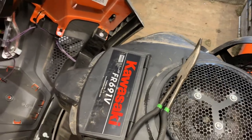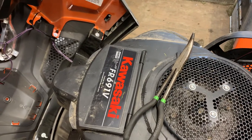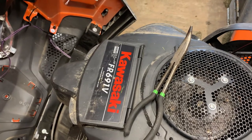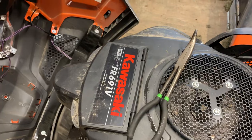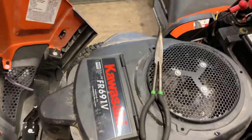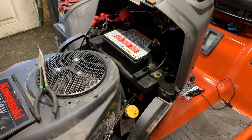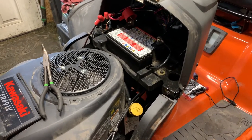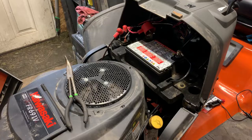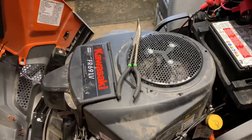That tells me either the ground wire from the coil is shorting out and killing it, or you have a bad coil — most of the time it's a bad coil. So that's one way to check those. If yours is doing that, I would check the deck, make sure all the bearings and pulleys are good, make sure the belt isn't catching on something, and after that check your spark on the engine to make sure it's firing good.